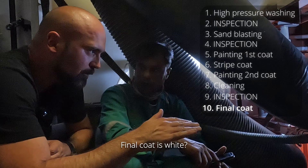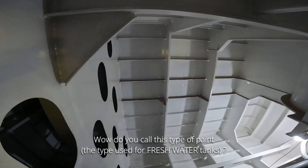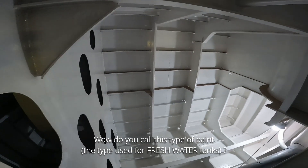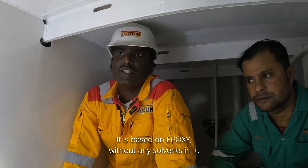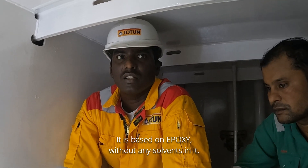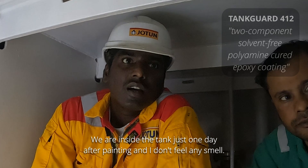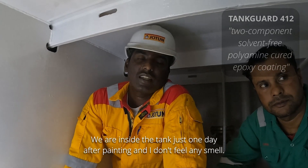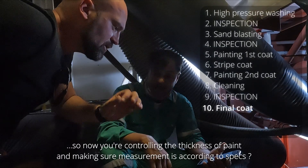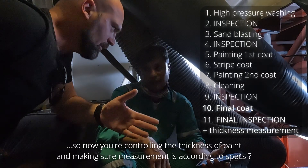The final coat will be white. How do you call this paint — it's without solvents? That is called solvent free. It's based on epoxy only, but it's solvent free. We are here one day after painting and I don't feel any smell — I don't feel anything. Correct. So you are controlling the thickness of each film and making sure you measure that it is according to the specs.